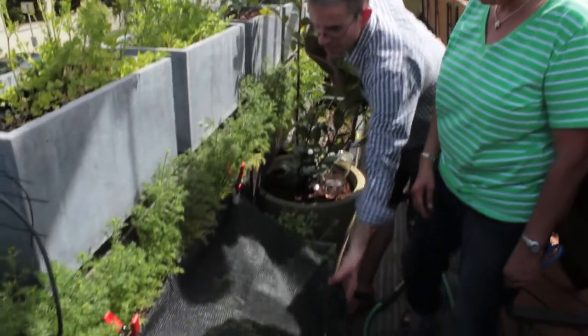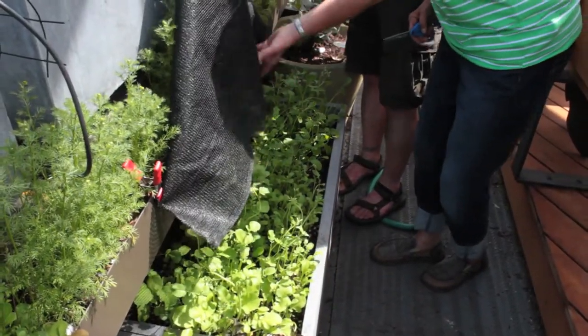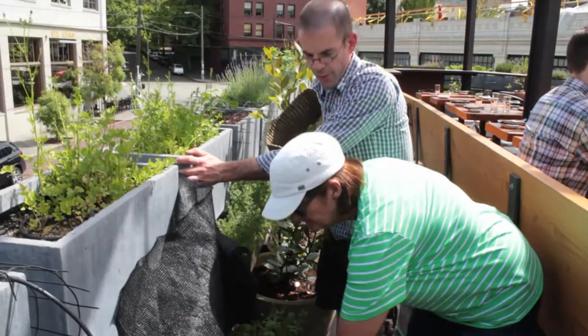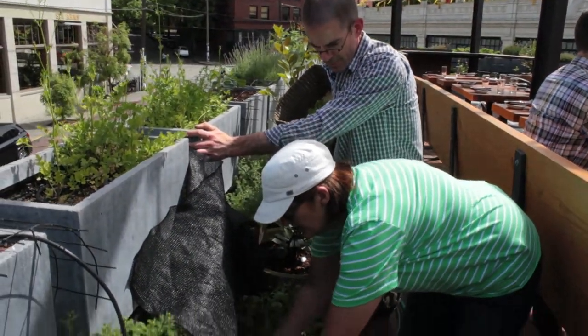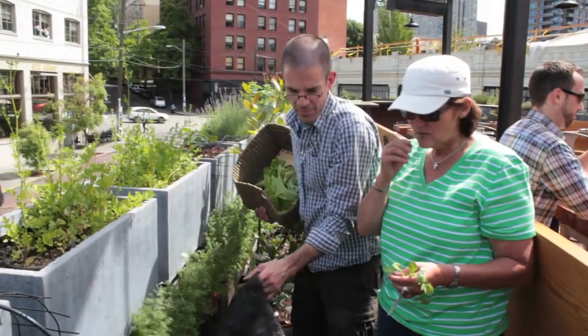Here we have our radish greens that like a little bit of shade, so we give them this cloth and it makes all the difference. They double in size within a week or so after getting shade and they stay a lot greener and healthier. Some people don't know that you can eat them — it's a plant where you can use all of it.